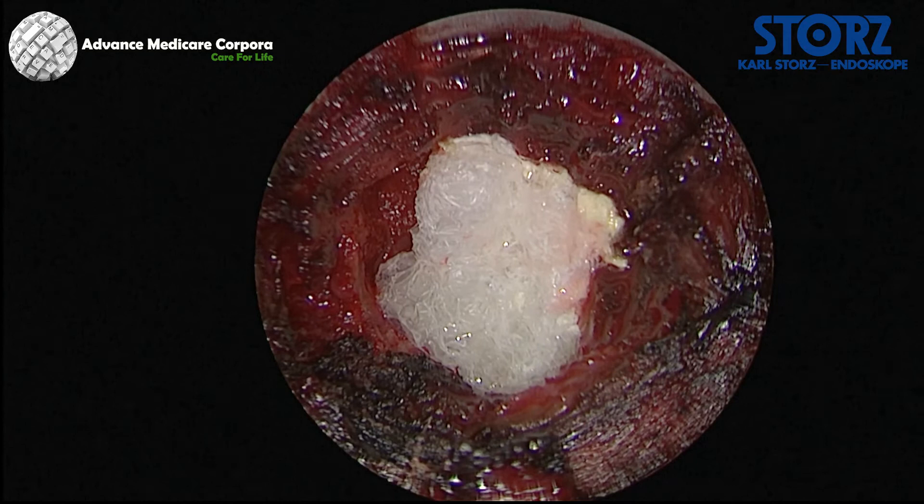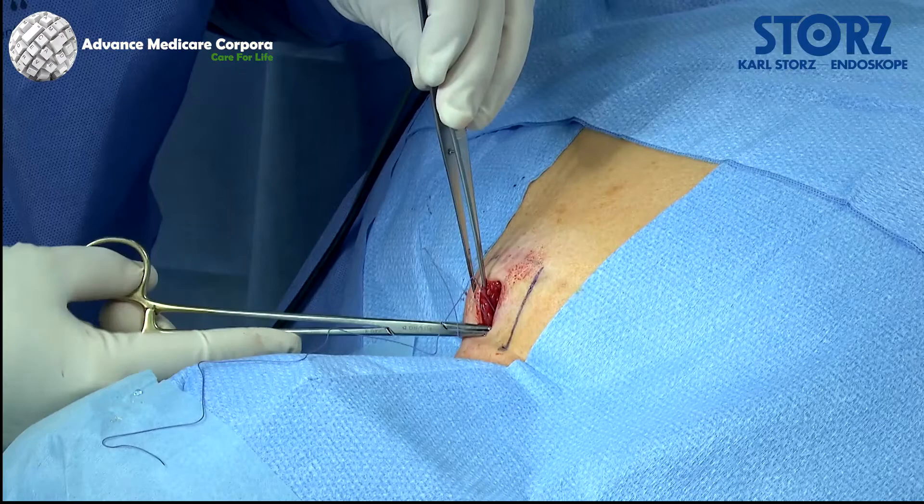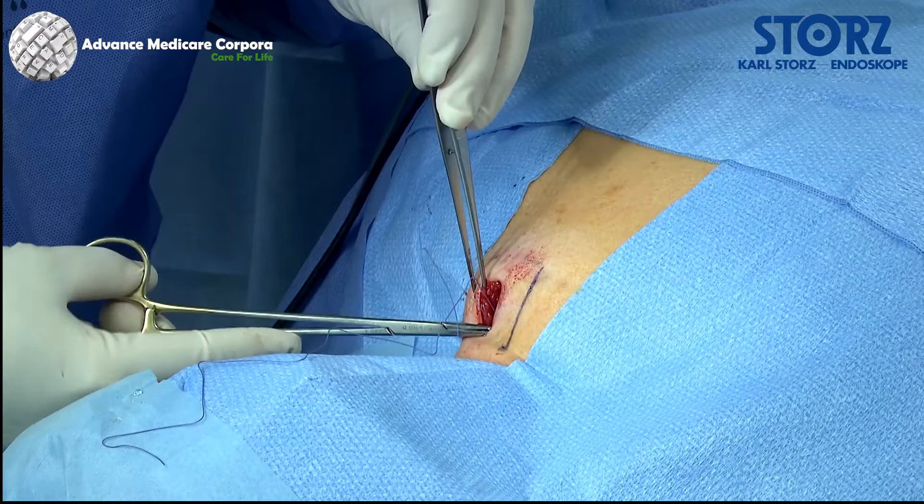Hemostasis and wound closure can be performed using a fibrin sponge. The wound is closed with a fascial suture, followed by the placement of a subcutaneous and skin suture. Decompression surgery was performed via a skin incision with a length of two centimeters.